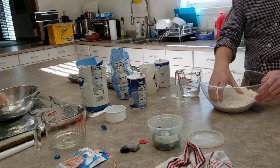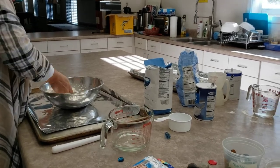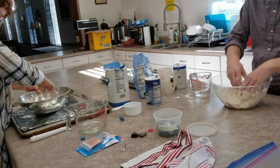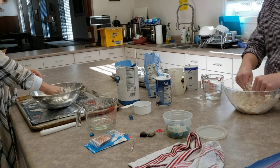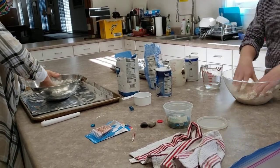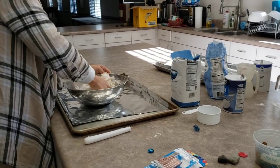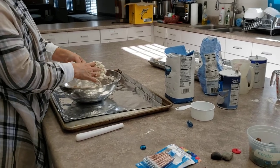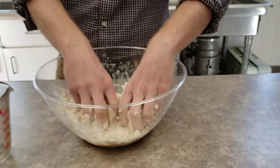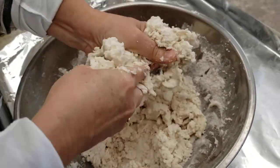Add a little bit of water and start bringing it together — get your hands in there. I've already made one, so I've already gotten my hands in there. Lots of memories. It's like making Play-Doh. You can add a little bit more water. I think I used about three quarters of a cup. It just kind of depends — you want it all to come together. It smells really good in here. It smells like flour.